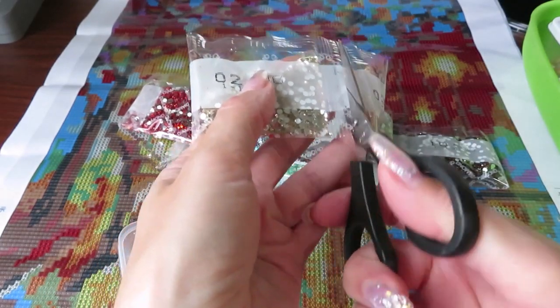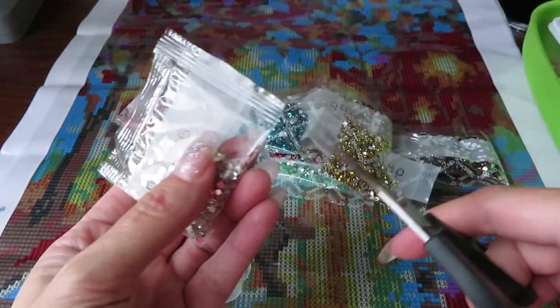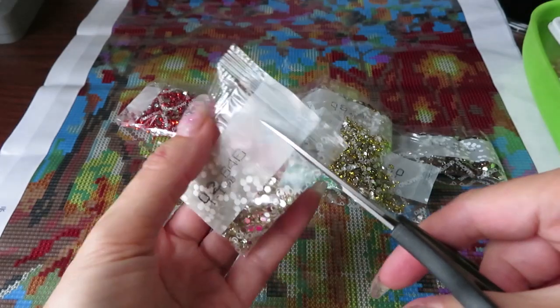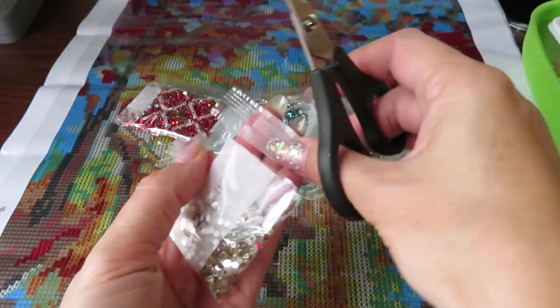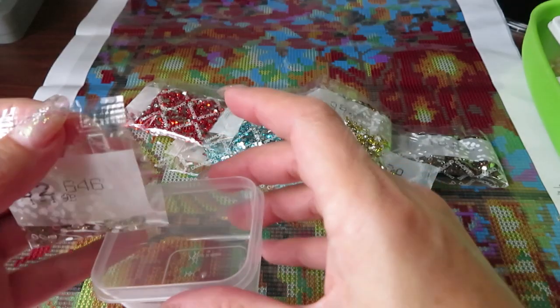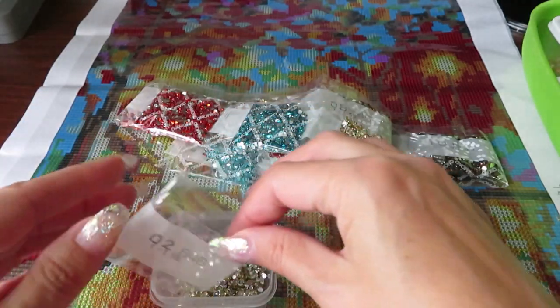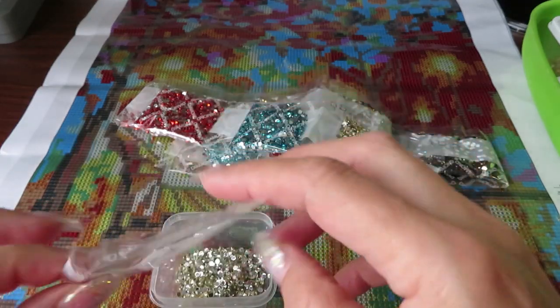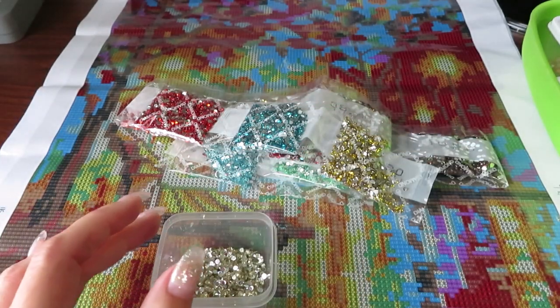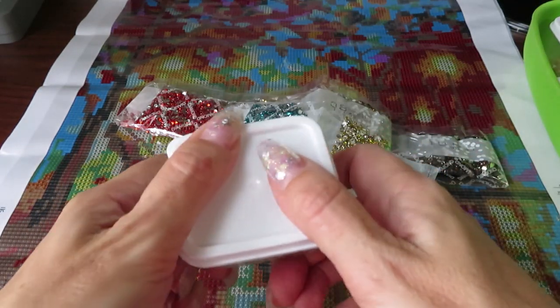If you don't like waiting for me to kit up, you can skip ahead and watch the next part where I do some drilling with you. I can put a timeline in the description under the video so you can jump straight to that time mark.